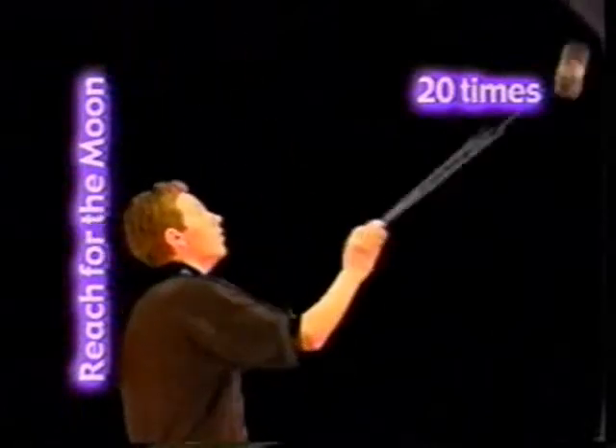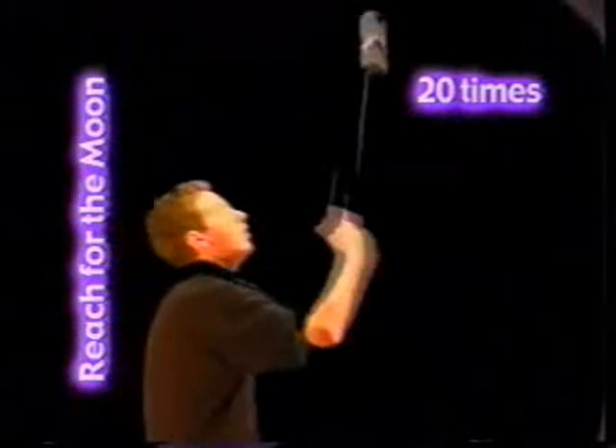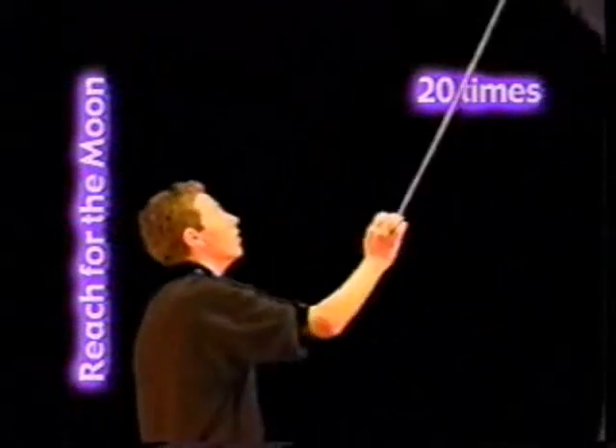Reach for the moon: start with a forward pass, and when it comes back, pass it straight up with a flick of the wrist, and then pass it forward again. Twenty times.